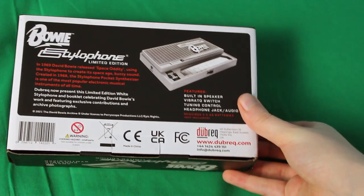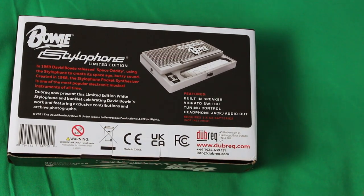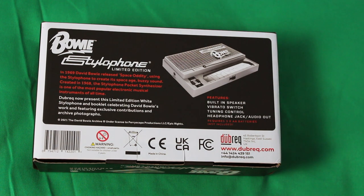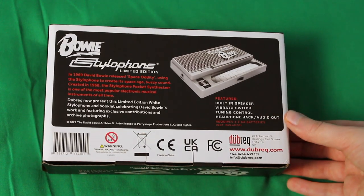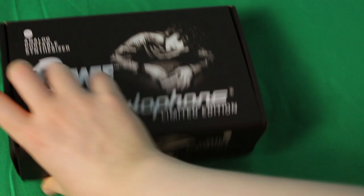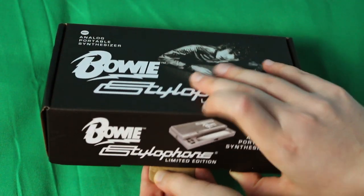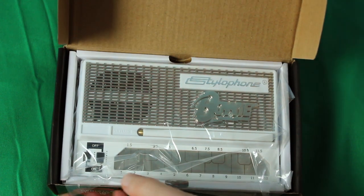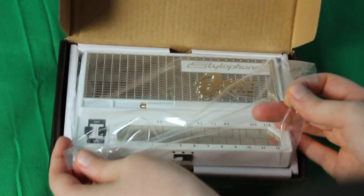So this is the box as it would arrive in the post to you. As you can see it's got one of those iconic images of David Bowie playing his Stylophone, the Bowie logo, and 'Stylophone limited edition, analogue portable synthesiser'. Inside the box you've got the Stylophone with the Bowie logo on the top of the grille and an accompanying booklet.